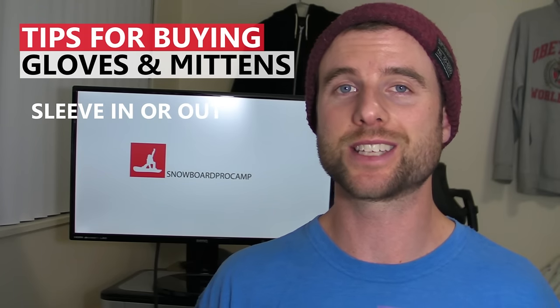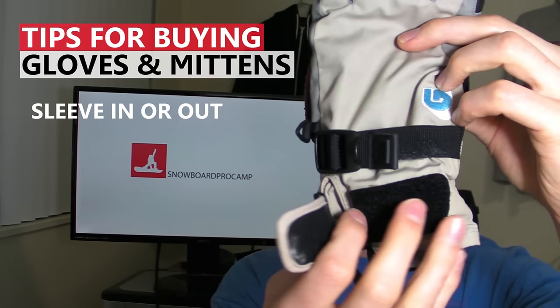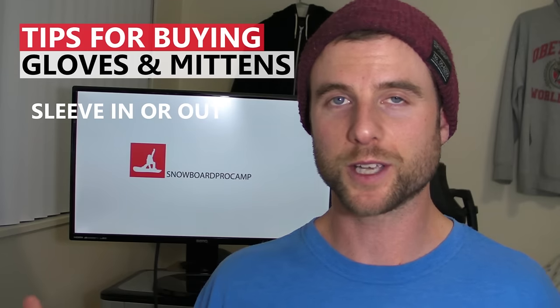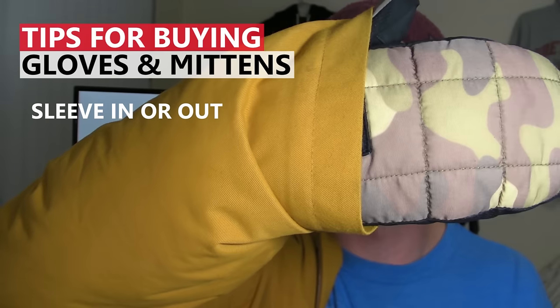Another thing to consider is that gloves are either designed to go over the sleeve of your jacket or inside the sleeve. Gloves for the outside of your sleeve will have velcro and straps to tighten over the outside of your sleeve. I recommend gloves or mittens that fit inside the sleeve because then you have these fabrics against your skin which are comfortable and you can just pull your jacket over top.